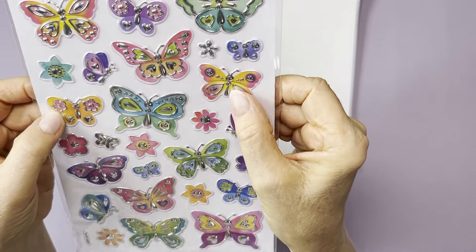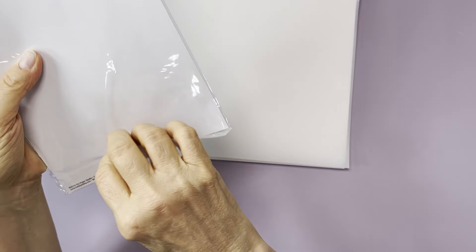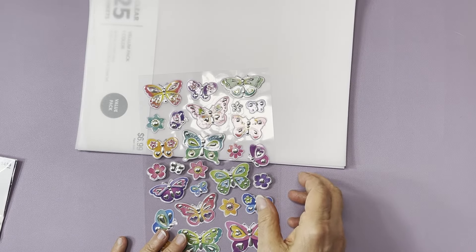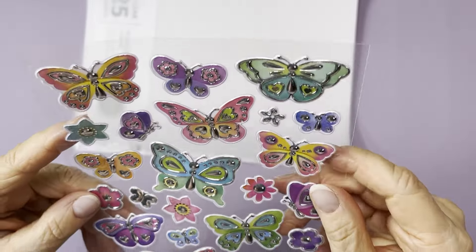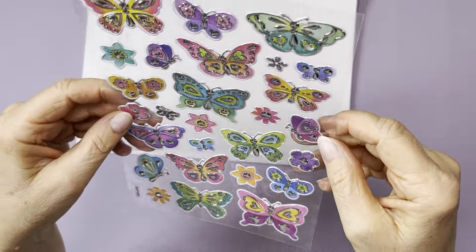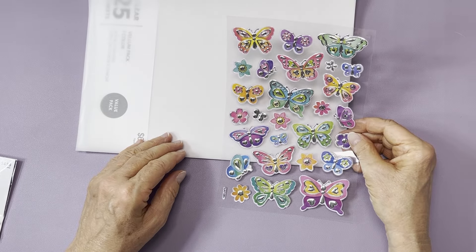I got these cute butterfly stickers — I've never seen these before. They're three-dimensional and made of plastic, not paper. They were on sale for a dollar 79. The colors are really pretty — you've got flowers and butterflies. I might have to get another pack. So I got those.